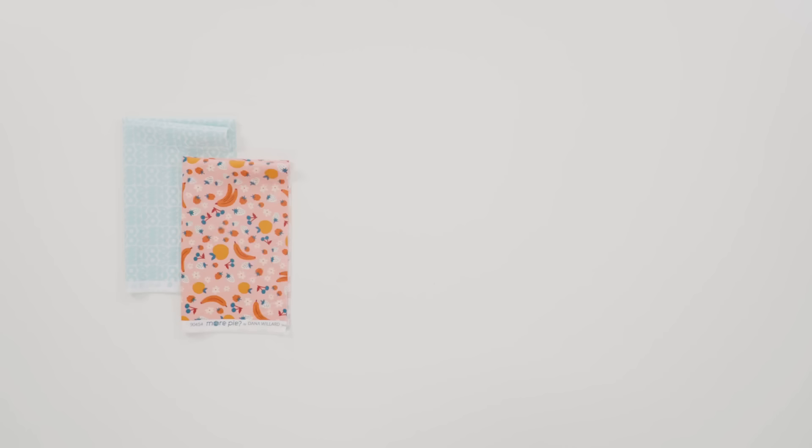Everyone could use an oven mitt or two. This is such a fun project to make — I love that it's fast, takes a little bit of fabric, and they make great gifts. Here's what you need: two fat quarters of fabric, heat resistant fabric, and bias tape.